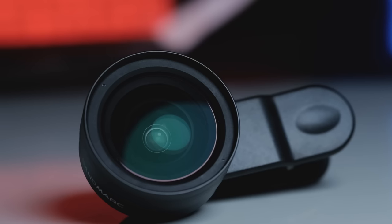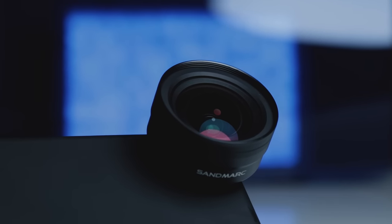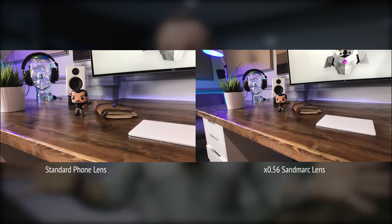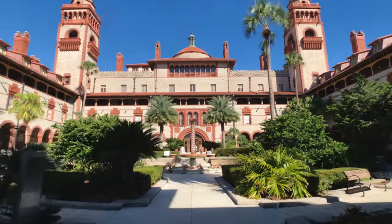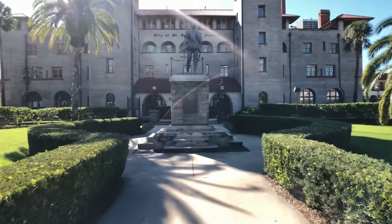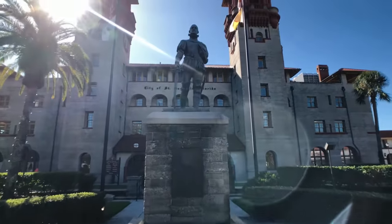Just to go over some of the details on this thing — it is a full aluminum body. The threads are all metal, so you don't have to worry about those being plastic and stripping out. It is a premium multi-coated glass lens. The wide-angle one they sell — the one I have here — is a 16 millimeter lens, which is a 0.56 magnification of your normal lens on your iPhone. So you're going to get a much wider field of view, about twice your normal field of view. Even though it's 16 millimeters, it does a really good job of not bowing the image too much. You're not going to get this crazy bow like you get with a GoPro or some of these super wide-angle lenses.